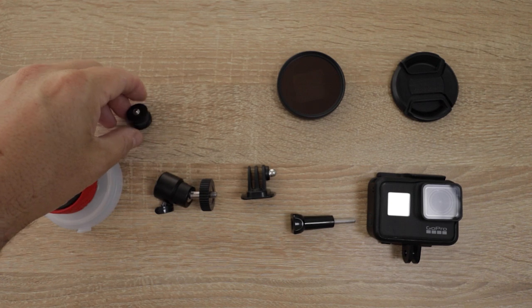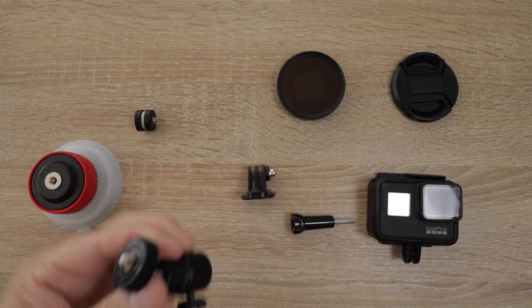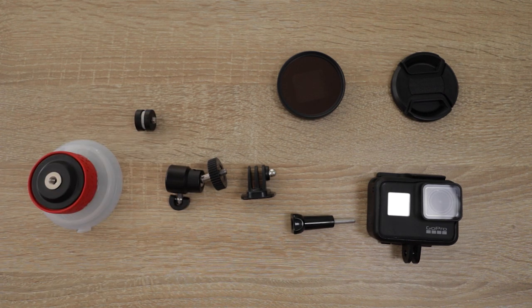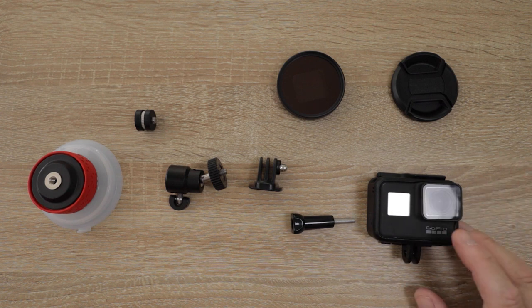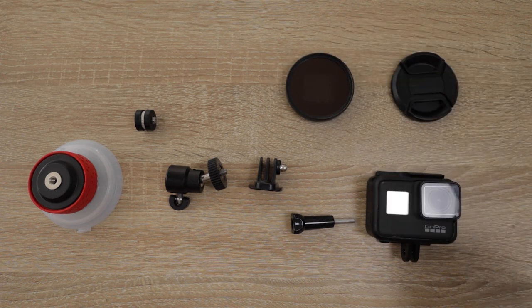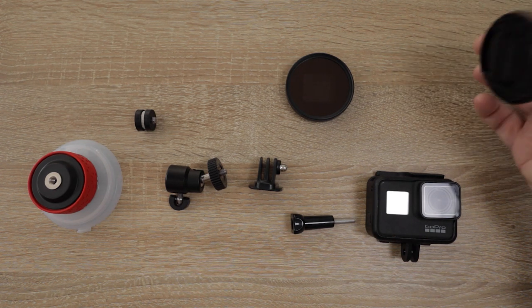We've got the Joby suction cup, a thread converter - a male-to-male - and on that I've put two plumbing washers, which I'll explain in a minute. I've also got a 360 degree ball joint head which makes things so much easier when you're trying to position the camera in the plane. There's then this attachment which goes onto the end of the ball joint adapter, and we fix the GoPro - this is a GoPro Hero 7, which is particularly good because it has stabilization built in.